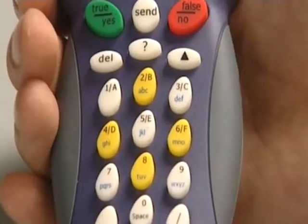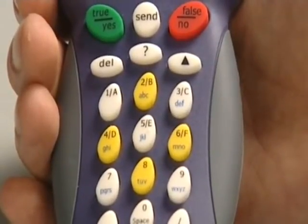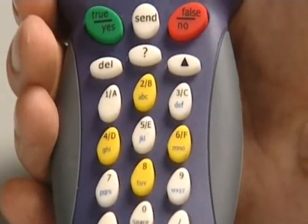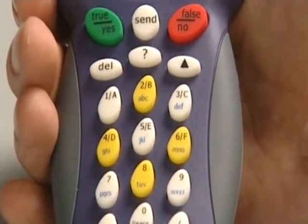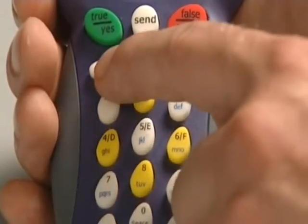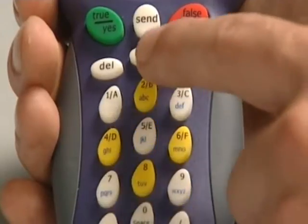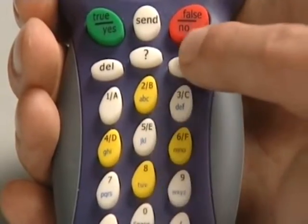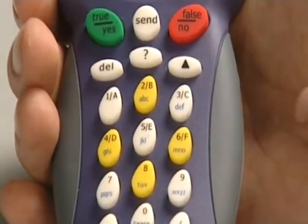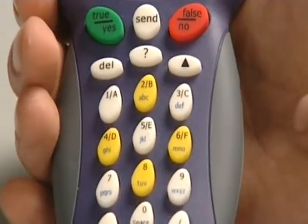If I'm putting in a numeric response, I need to press the send button up here, as the unit won't know when I've finished. I'll always be reminded of that on the slide being presented. I can delete an answer by pressing the delete key, and if I need help I press the question mark button. The Delta key is used for programming the handset and also to scroll between standard, predictive, or number texting.